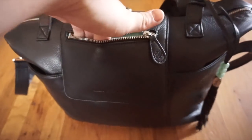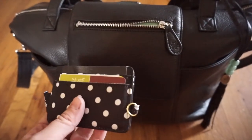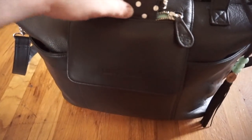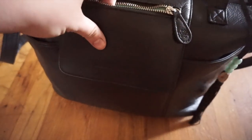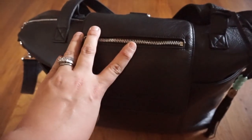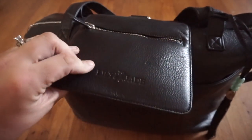Inside this front pouch I just carry my JuJuBe Be Charged, and in here I have all of my gift cards and punch cards — any extra cards I don't necessarily use on a day-to-day basis. This pocket doesn't hold very much; I've had a pack of gum plus a pen fit, but my iPhone 6S with the case does not fit. Just a few small things work really well in that pocket.